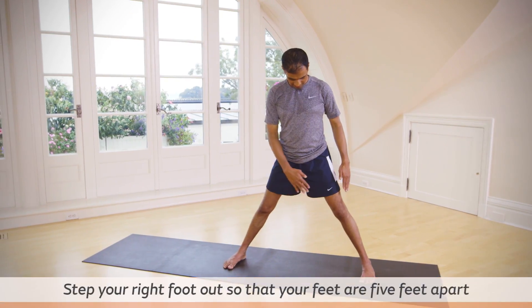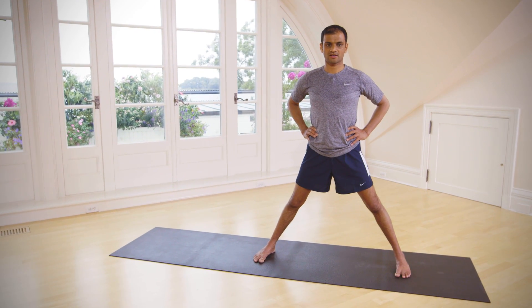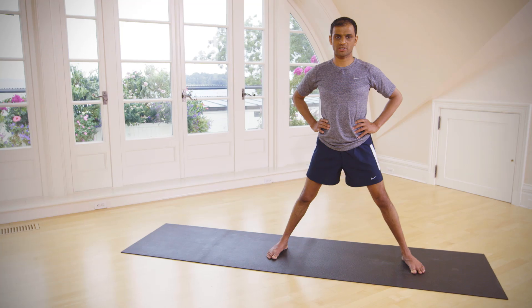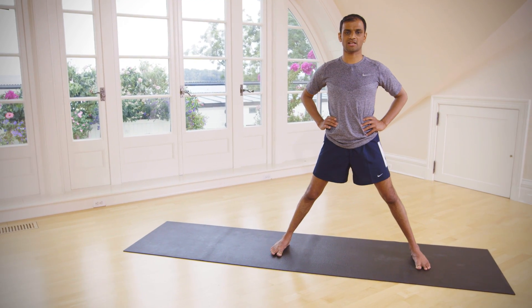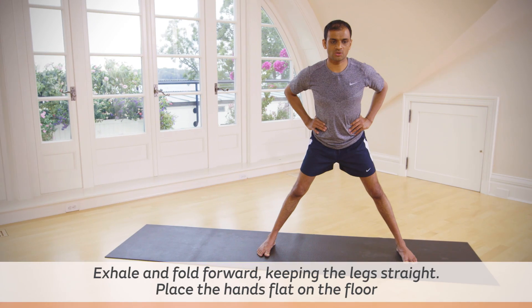Jump on the right side or spread your legs — this should be five feet apart. Grab your waist with an inhalation, and with an exhale go down.